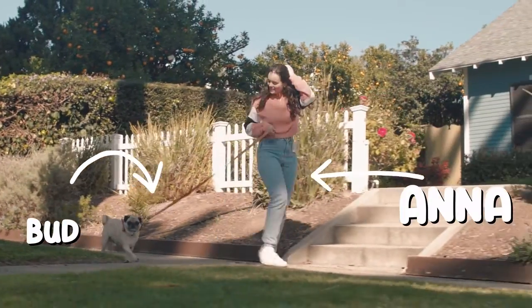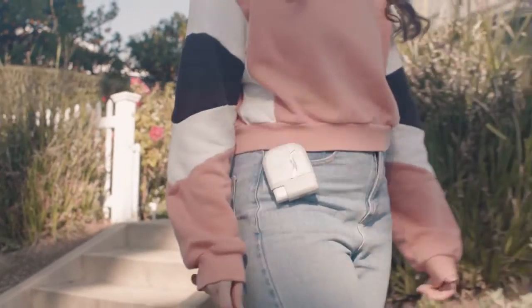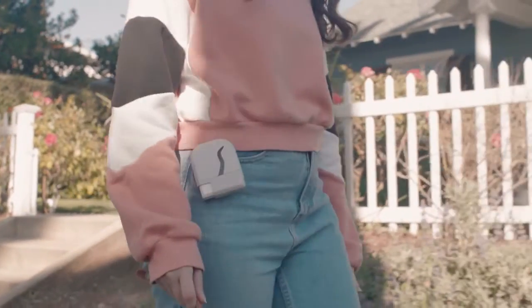Hi, I'm Anna, and I'd like to introduce you to EZ-Treat, the convenient dog treat dispenser that makes your daily dog walks easier.